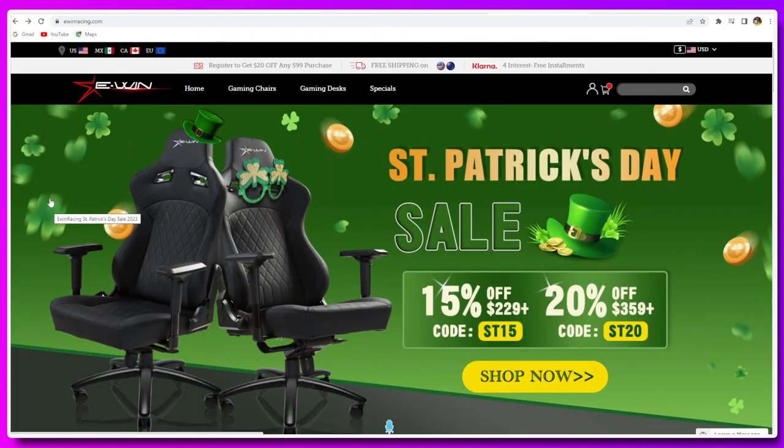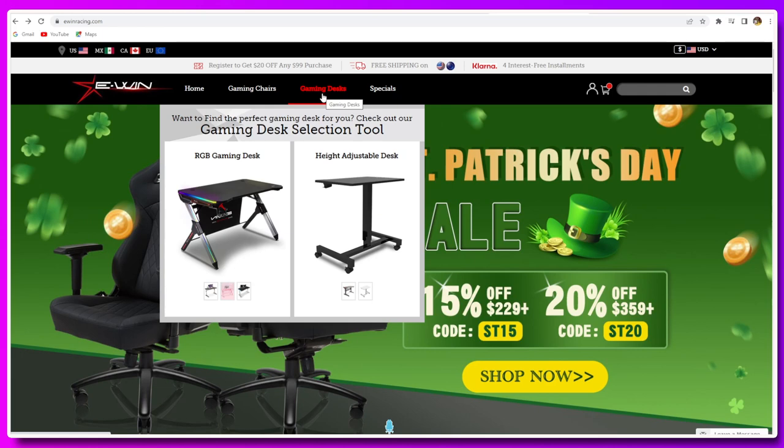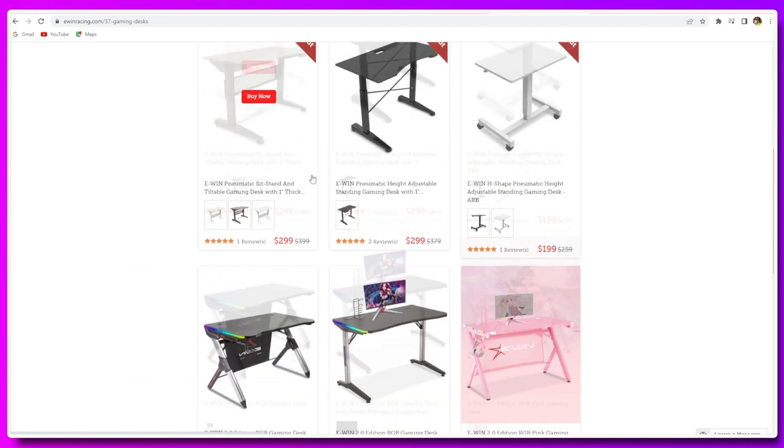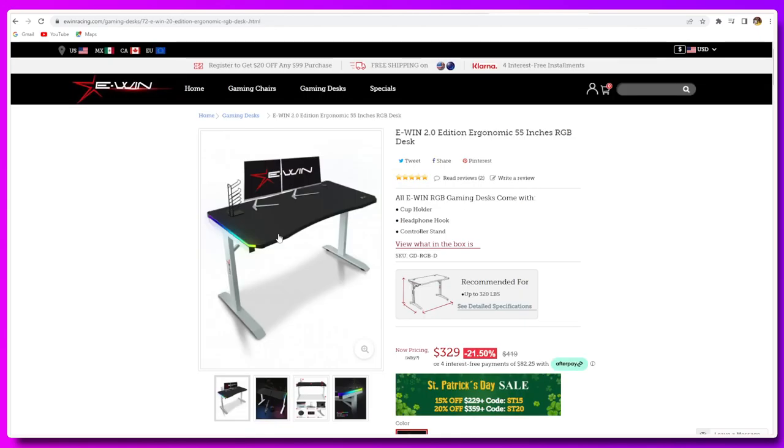For those of you not familiar with EWIN, they sell a variety of high quality, durable yet fashionable gaming chairs and gaming desks. I had never checked out their desks before, but when they gave me this offer I went to the desk section, looked at what would meet my needs best, and found the EWIN 2.0 Edition ergonomic 55-inch RGB desk.